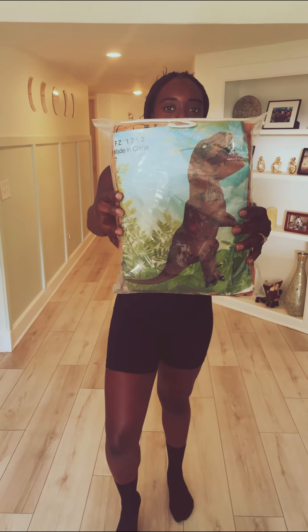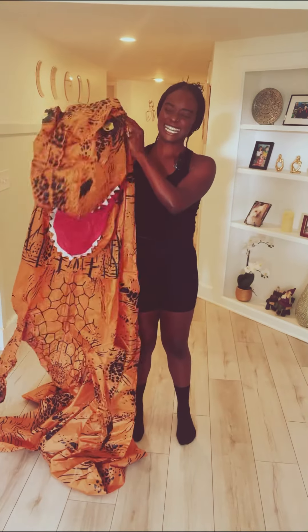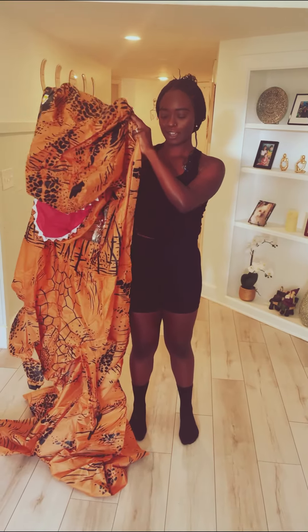Hi, my name is Becky and I am the founder of the Turtle Market. Today I'm going to show you guys how to put on the T-Rex inflatable costume. Let's go — here's the T-Rex costume.